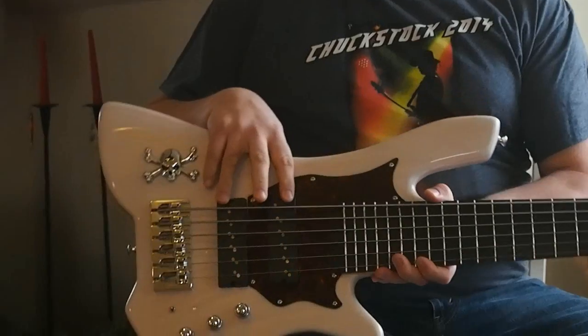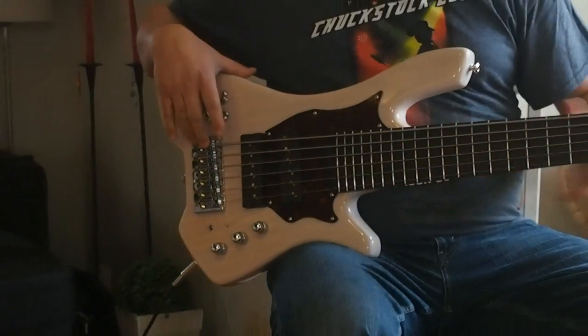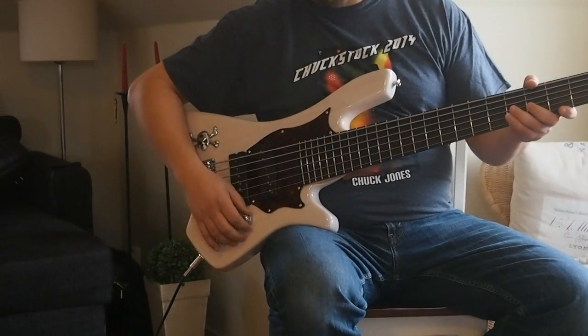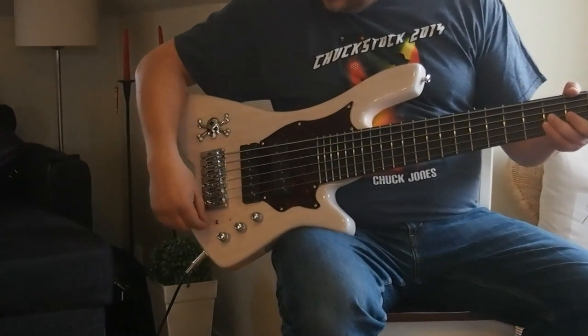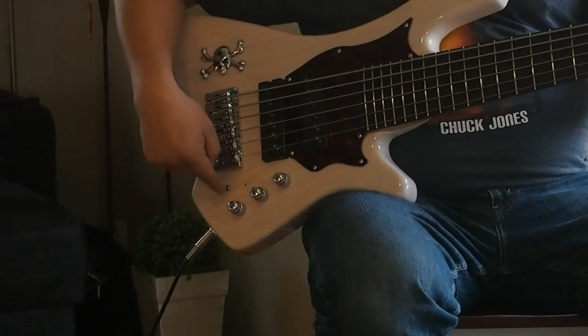I have nicknamed my bass the Snow Angel since it's white. It's featuring two Fatstack North Strand pickups, Hipshot hardware, and a wonderful Audair preamp — the Pro-Z version with a three-level C knob.